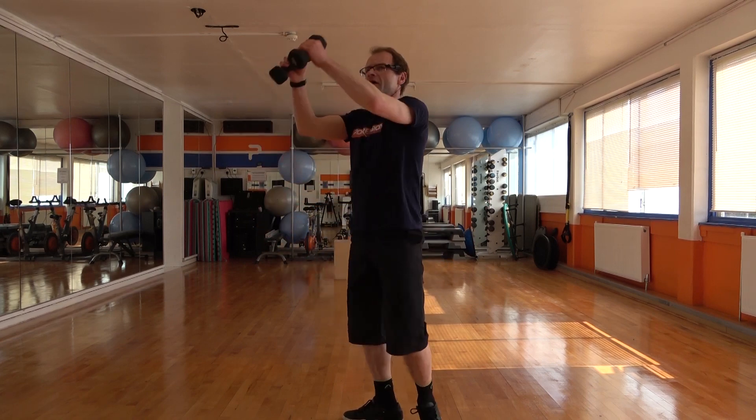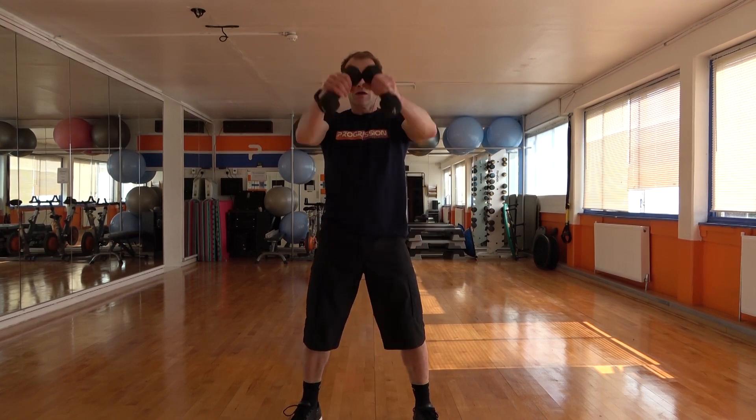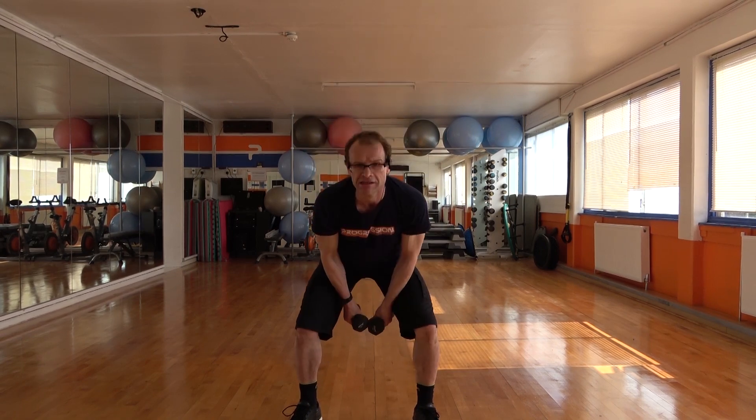Let's keep that going. In, power up. Let's go for another 10 seconds. Five, three, two, and the last one.